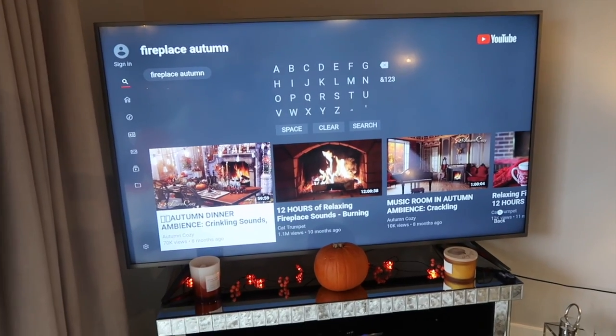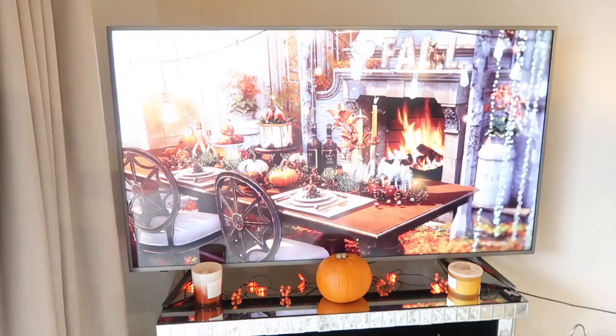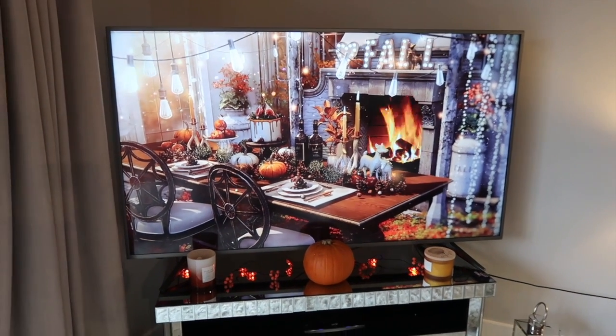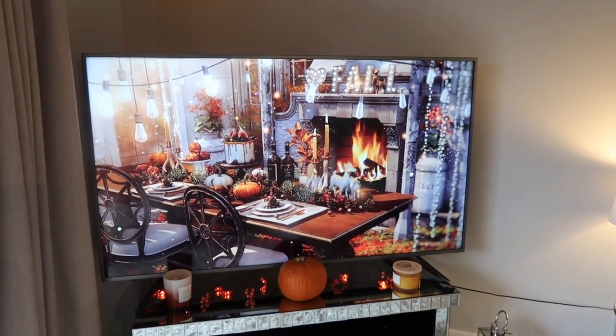Before we get onto the house tour, I'm just going to put on a nice fireplace in the background. All I do is type in 'autumn fireplace' and scroll through the options — there are so many. This is one of my faves for the autumn Halloween season.